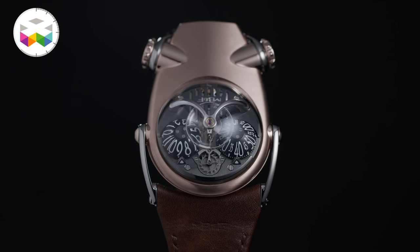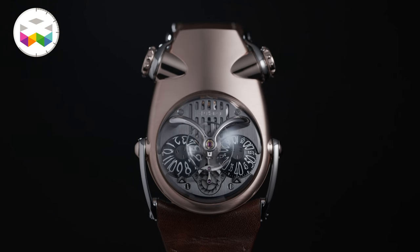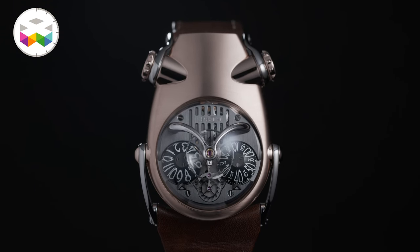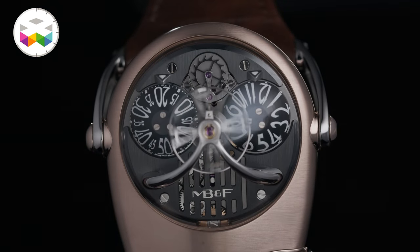Even with a distinctive identity, this HM10 is a nice combination with some nice twists, and one could also add a bit of HMX with these slightly cut-out parts on the dial side.